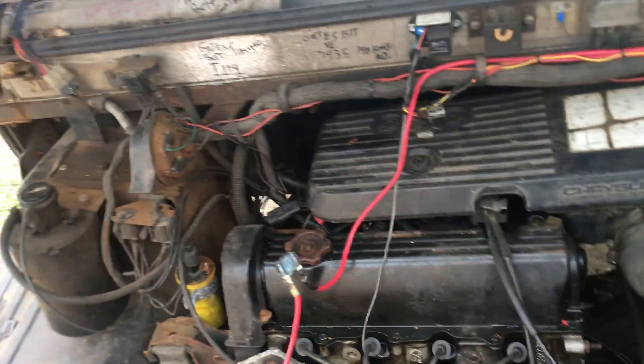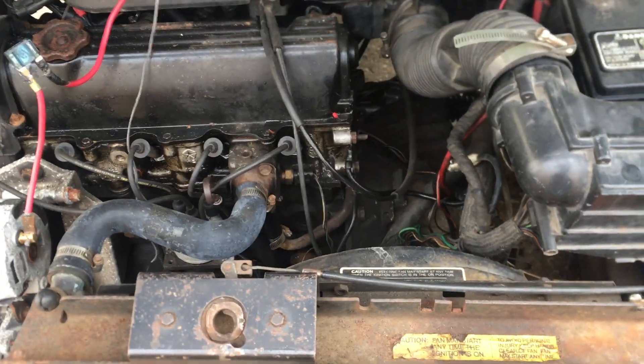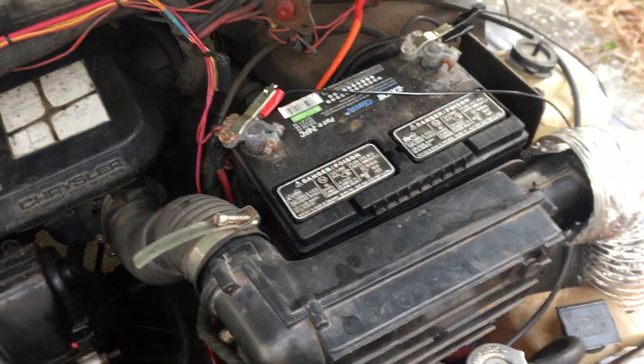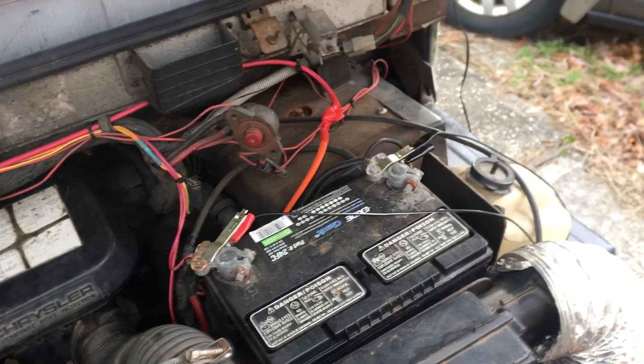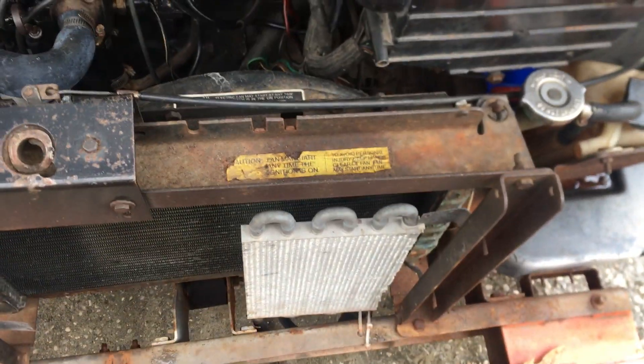This is the engine — everything looks good. That's the battery, and that's the radiator.